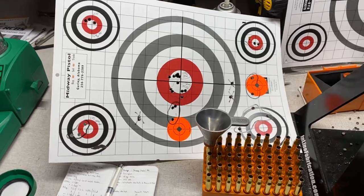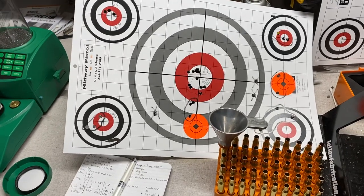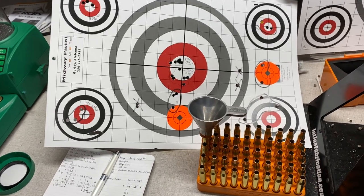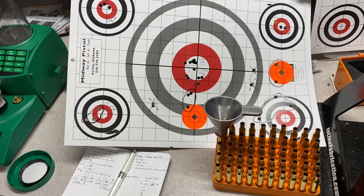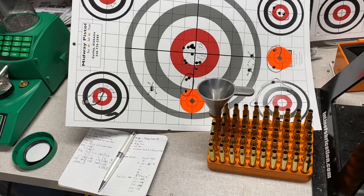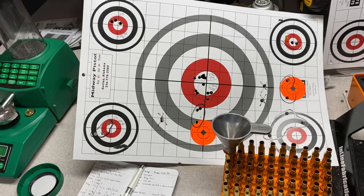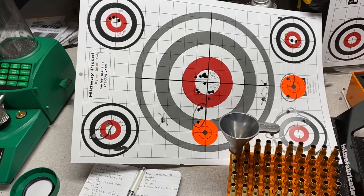Hey, what's going on YouTube, Alabama Reloader here. Coming to you with a follow-up video for the 270 Winchester. Went out to the range this past Saturday. Just had a really good overall experience at the range. Had a lot of stuff I had to shoot. I've got a ton of stuff loaded up in the 270. It's more velocity and pressure testing that I'm doing on that, and I didn't have a chronograph with me.